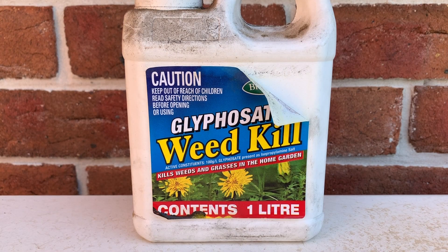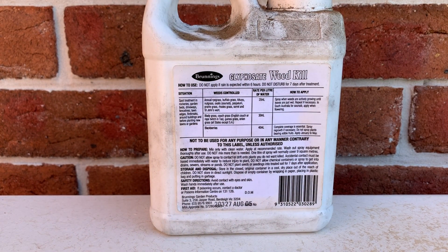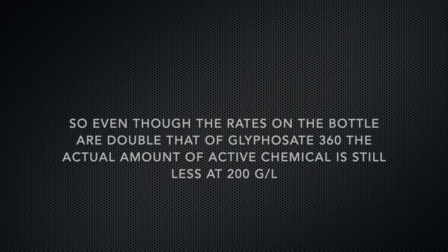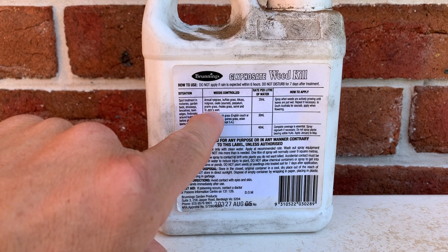Autumn's a good time to do this because the kikuyu is a little bit more active still than the couch. Now I was always of the impression that glyphosate came in 540 which is the strong mix, and 360 grams which is your regular mix. Then I found this bottle and had a look and it was 100 grams per litre. The rates on the label are a little bit stronger than normal because the product's less concentrated — so 360 is normally 10 mils per litre, but this one is talking 20 mils per litre. At 20 mils per litre it was listing annual ryegrass, buffalo grass, kikuyu, nut grass, oxalis, paspalum, prairie grass, Rhodes grass, sorrel, and St John's Wort.